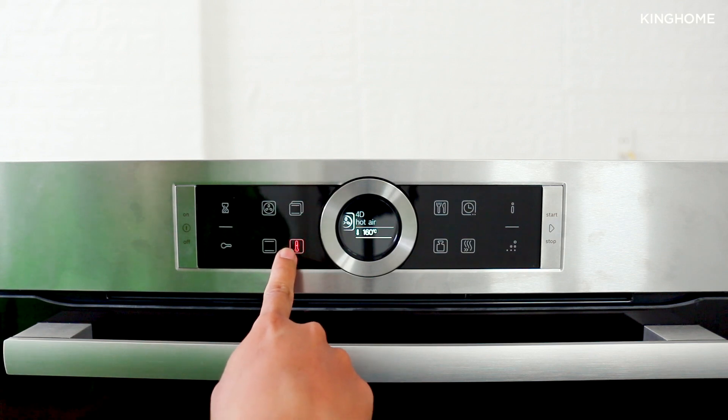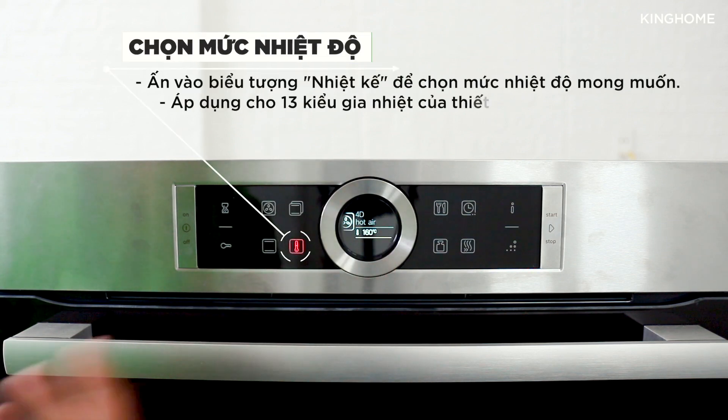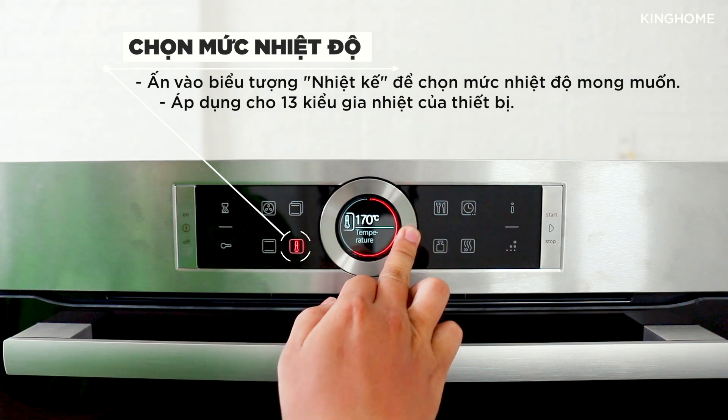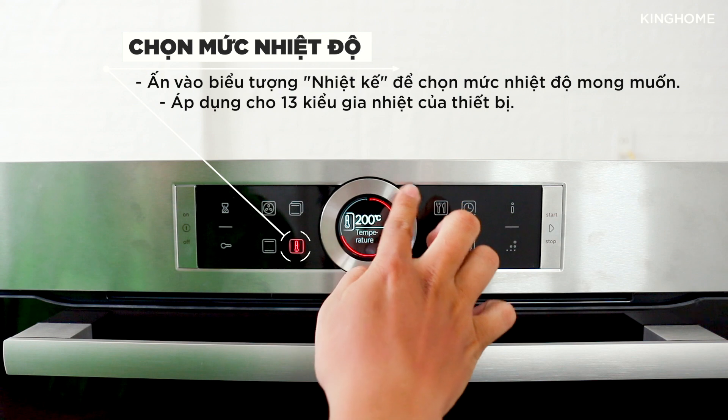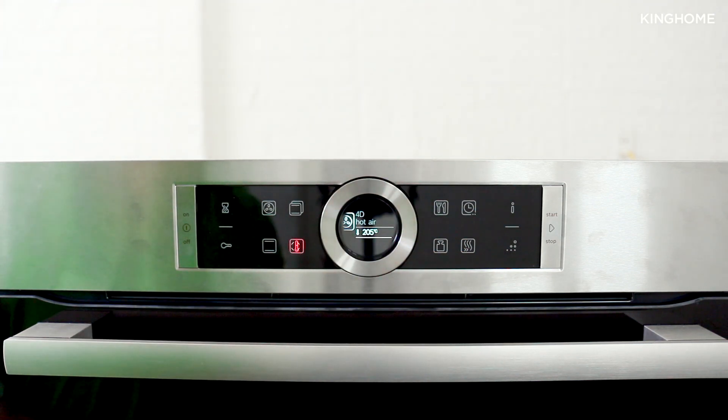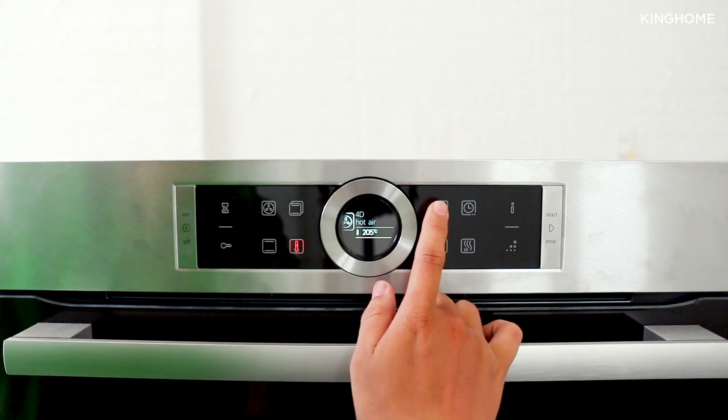Here is the Temperature button. When you select any of the 13 heating modes, press the temperature button and adjust the temperature by turning the rotary dial. Press once to confirm the temperature setting.